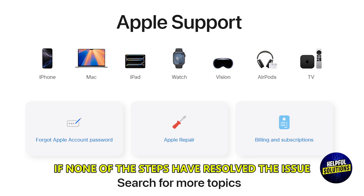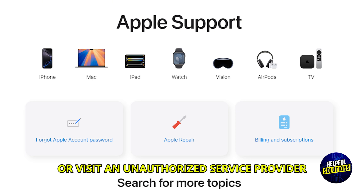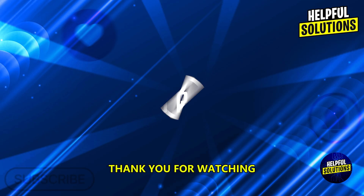Contact Apple Support. If none of the steps above resolve the issue, contact Apple Support or visit an authorized service provider. Thank you for watching.